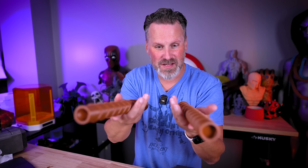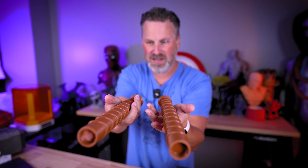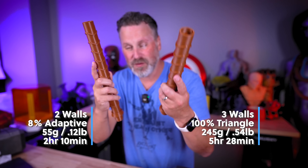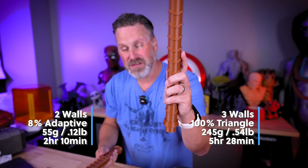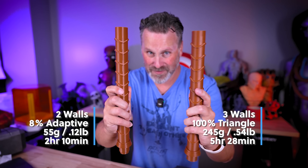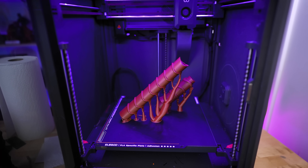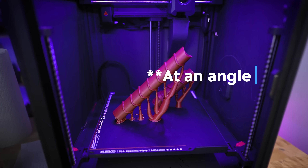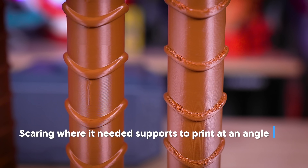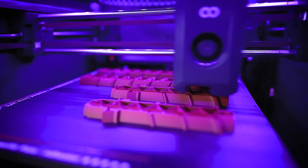What's really interesting is how different some of these feel because of the different infill percentages and walls. The 8% infill with two walls feels so much lighter than the 100% infill version — it's a drastic difference in weight. Also, the one printed vertically has a lot more print deviations where supports were connecting, so there's going to be more cleanup involved.